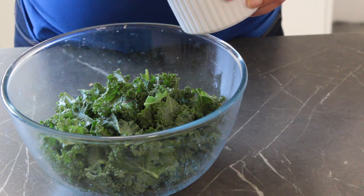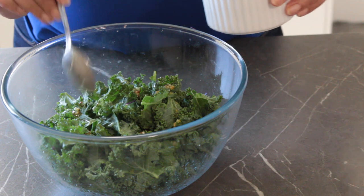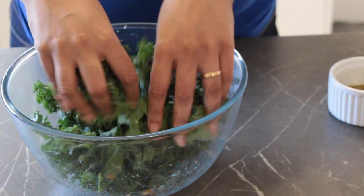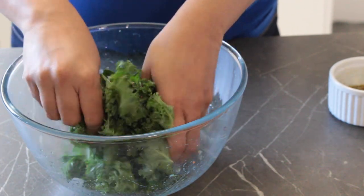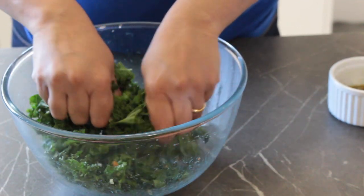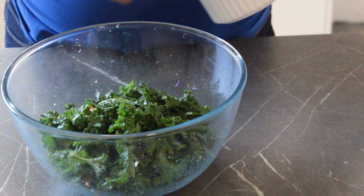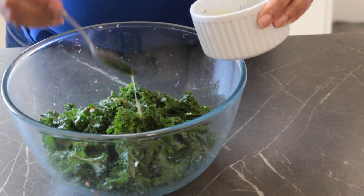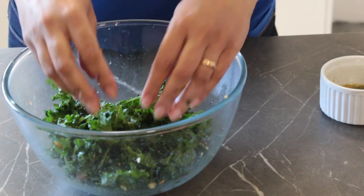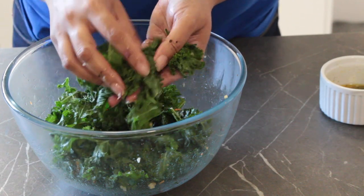We're going to massage these kale leaves a little bit. This helps make them tender and ensures that all of the dressing gets into every little nook and cranny of the leaves. So I'm going to add some of that dressing into the bowl — a couple of teaspoons or a tablespoon's worth — and then use my fingers to rub it into the kale leaves for a couple of minutes. Don't be too gentle; really work it in. You want those leaves to get tenderized. That's a couple of minutes worth of massaging and I think we're just fine.